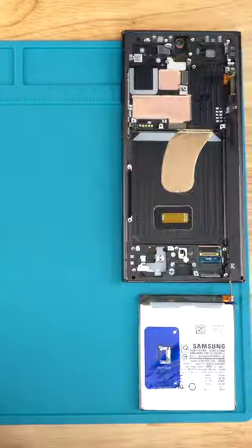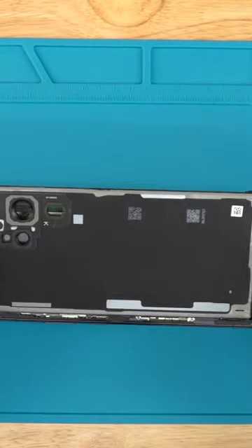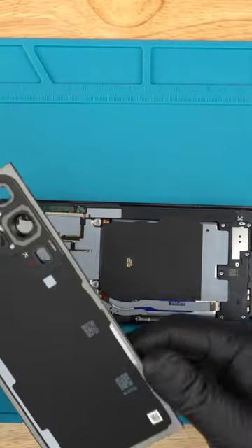Install all of these parts into the new screen housing and reassemble the phone. Lastly, remove this grey adhesive and apply a line of our cold press glue to the metal frame around the edge of the phone to hold the back cover on.